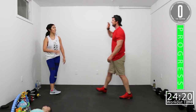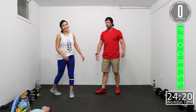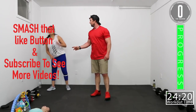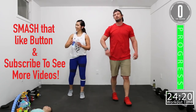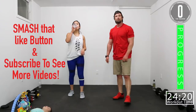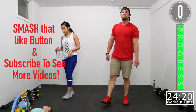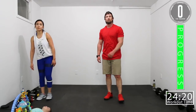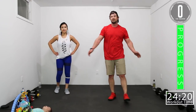Good stuff, crushed it! All right, if you like this workout, smash that like button. If you want to see more, subscribe to the channel. If you followed this workout all the way to the end, leave a comment — let us know what you thought, let us know what you want to see more of. Until next time, see you guys!